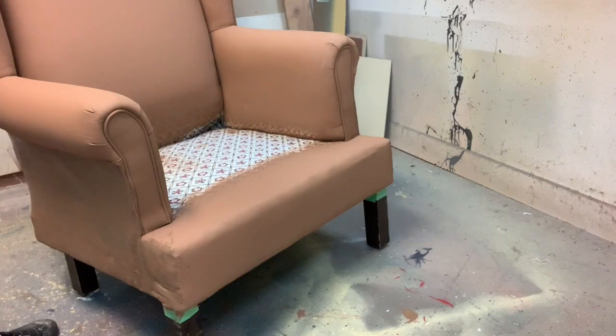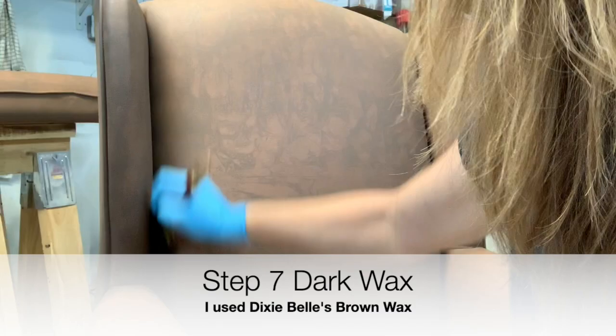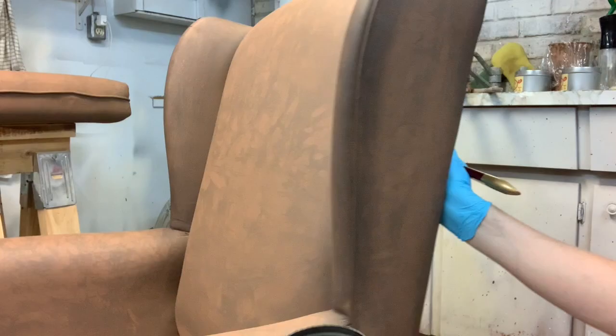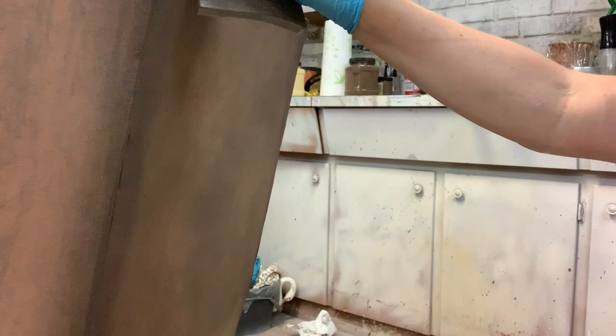The last and final step is dark waxing. I used Dixie Belle's Brown Wax, applying it a little heavier around the piping and in the crevices than on the rest of the chair. I used a shop cloth to rub off the excess, but rather than buff it in as I would with a wood dresser, I took a 220 sanding pad and gave it a light sanding. This chair's wax will take a little longer to dry, but in a week or two it'll be ready to sit on — it's going to go in my office.